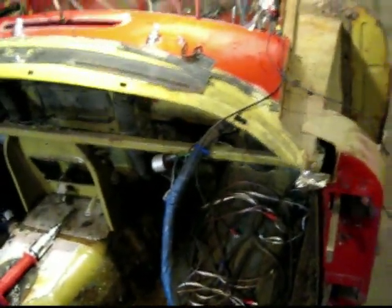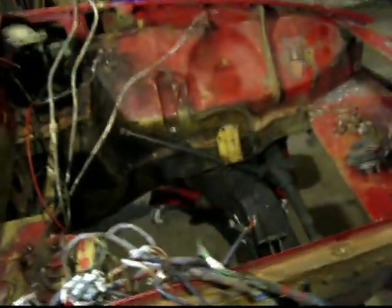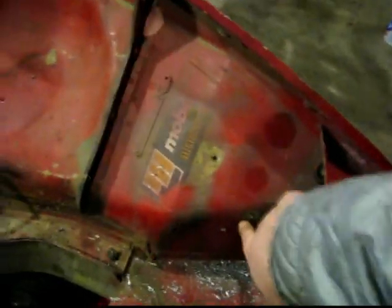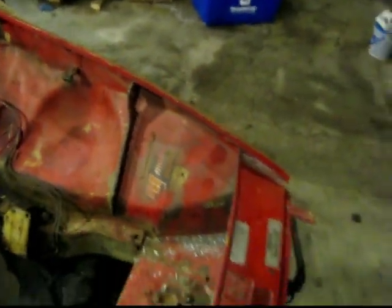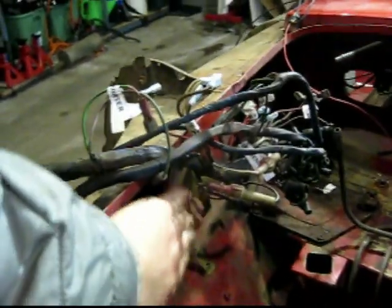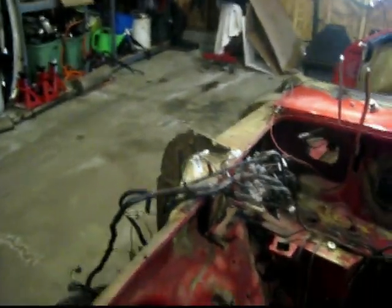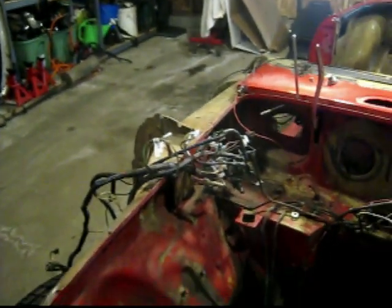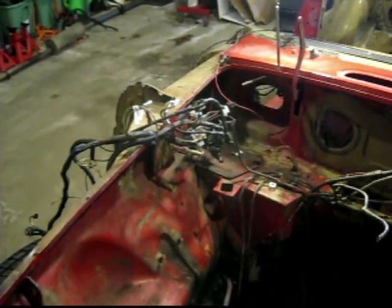You can see how the wiring harness in this car runs. It kind of starts over here by the headlights, feeds out through here into the fender, and connects to the headlights. Then it comes around underneath, connects to the other headlights and the horn. Then back here is kind of where all the magic happens — the fuse block was formerly up here. It connects to that, and then there are wires going down connecting to various parts of the engine, the starter, the alternator, and so on.